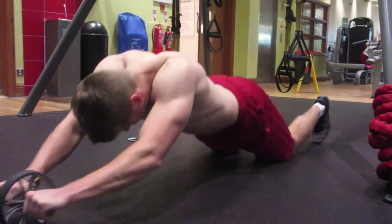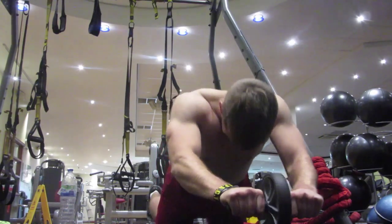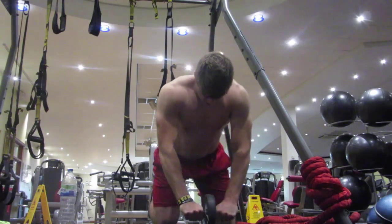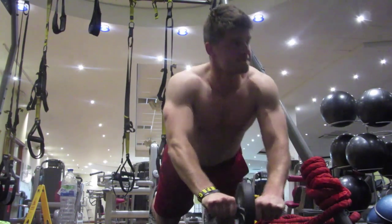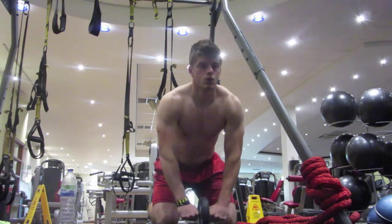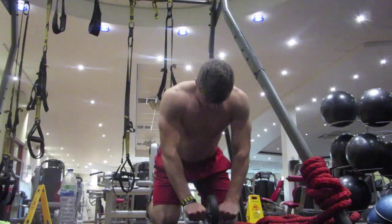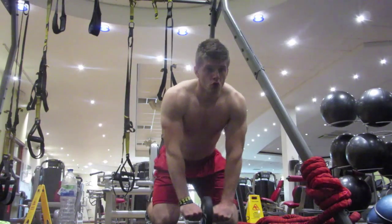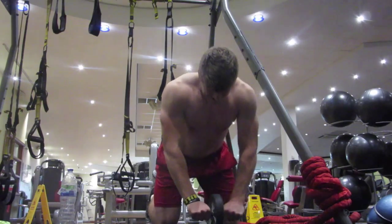Every single time I've done this workout I've had serious DOMS in my abs, obliques, and generally in my core area. I love getting to work my abs. I don't do it as much as I should — I'm not one of these guys that trains them every day. I still like to live a life and enjoy my time rather than spending all of it in the gym.